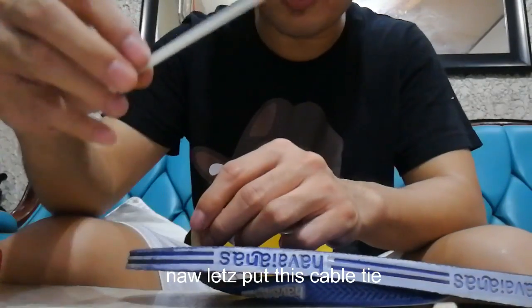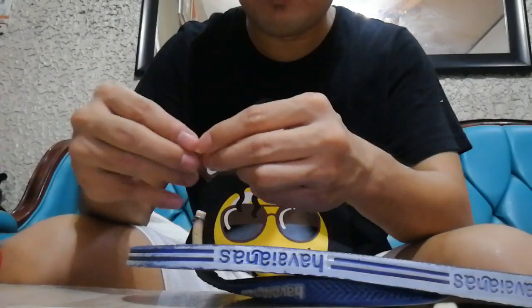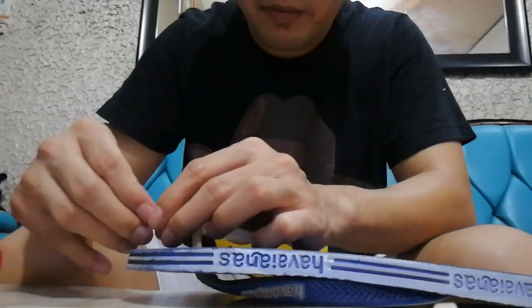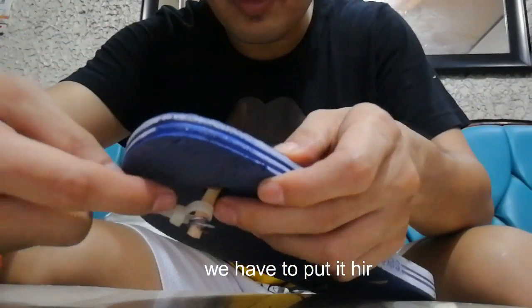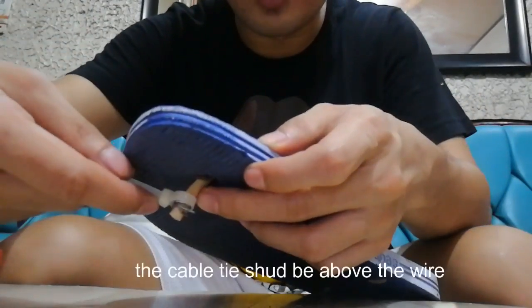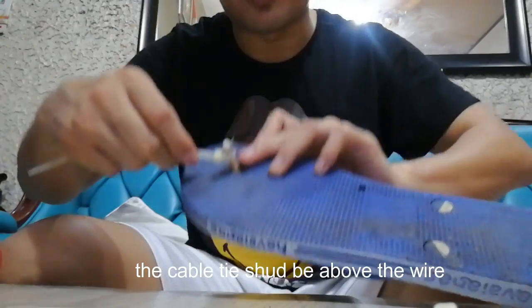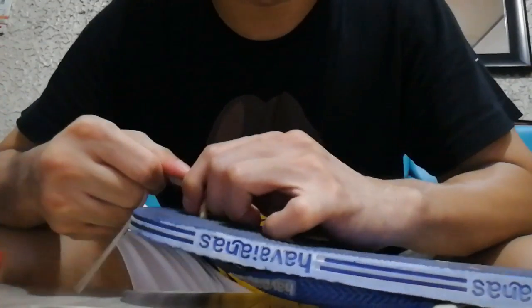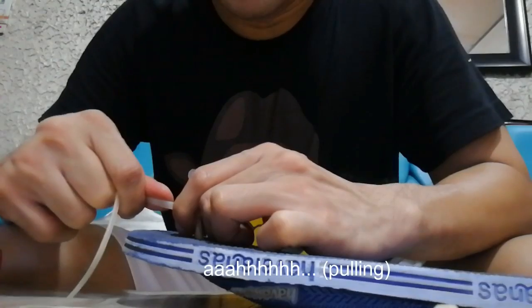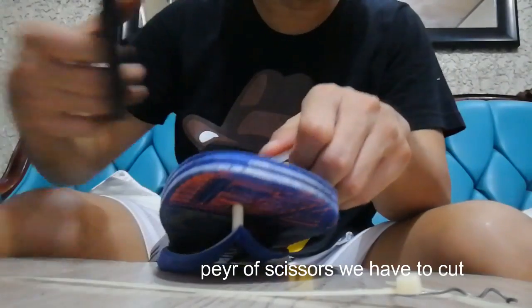Now the next part is the cable tie. You have to put it here, under — the chicken wire should be under the cable tie. You really have to push it through. Then take the pair of scissors and cut it.